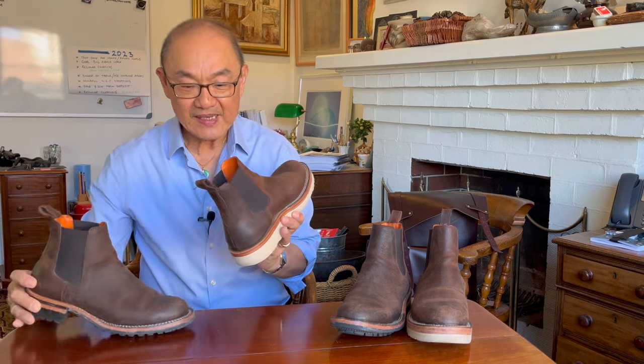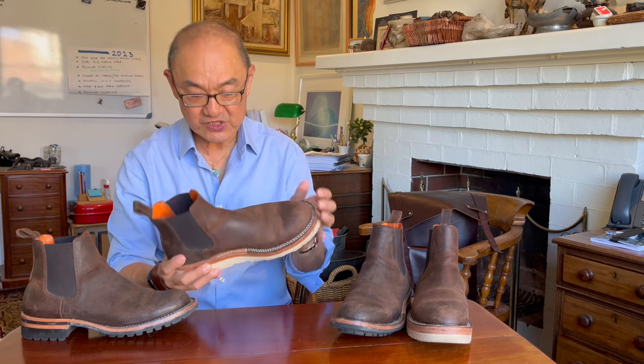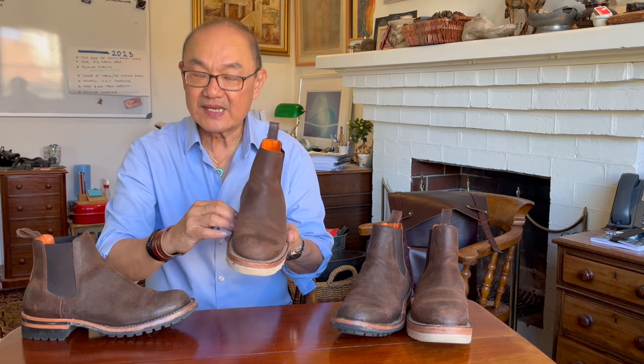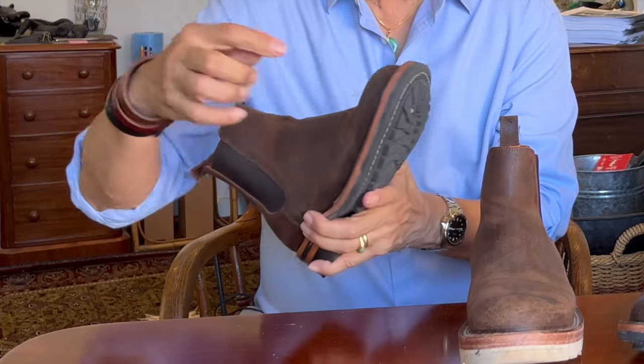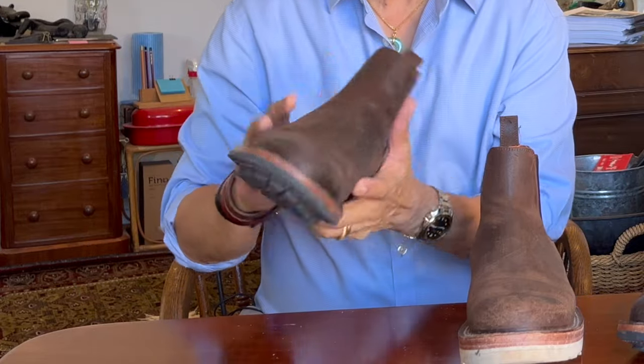As a Chelsea boot they have no laces and they stay on because of these elastic goring pieces. In both versions they have that lovely orange, bright lining leather on the inside, which is an early Bordone trademark. In both cases they are stitched-down construction — 270 degrees stitched-down — where the uppers are flared out and then sewn onto the midsole, before the wedge sole is glued on, and then sewn through the midsole as well as the outsole. The heel block itself is glued and nailed on.